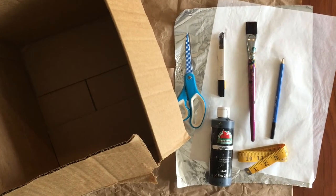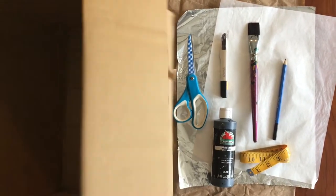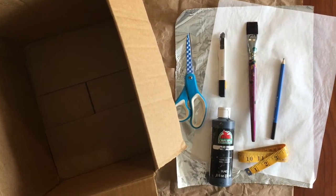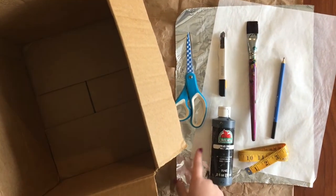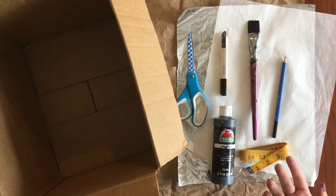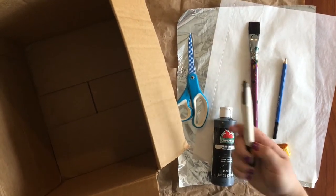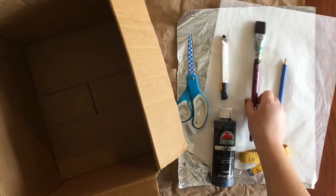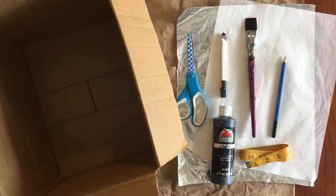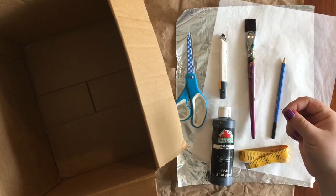To build my camera obscura I'm going to need a cardboard box. It can really be any size, but you want it on the bigger side so you have a bigger space to project your image onto. You're going to need aluminum foil, tracing paper or parchment paper — you want a paper that you can see through easily. You'll need scissors, a box cutter and someone to help with the box cutter, a paintbrush, some black paint, a pencil, something to measure with, and finally a little pin to create the hole that our light will be coming through.